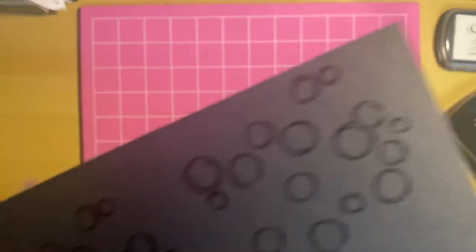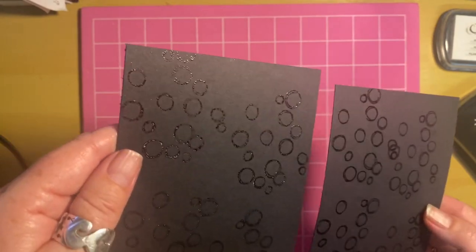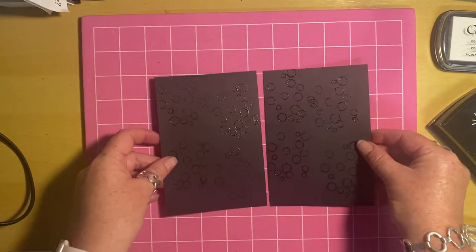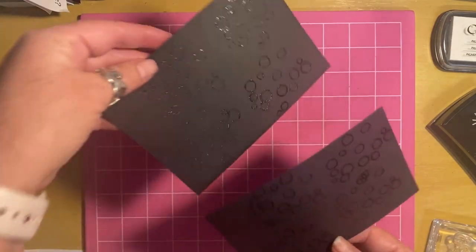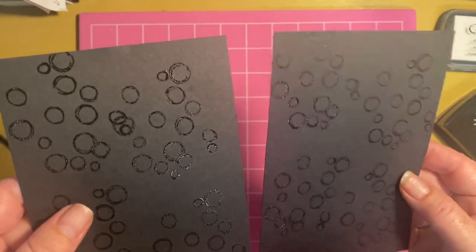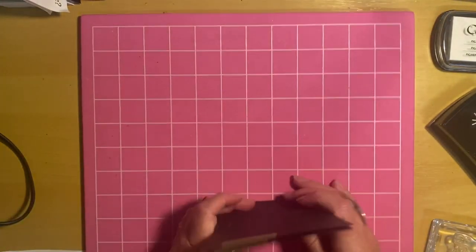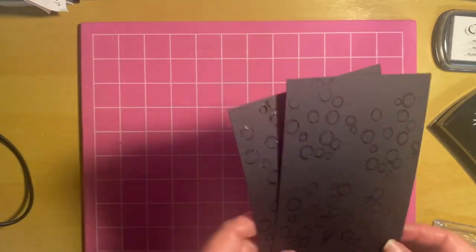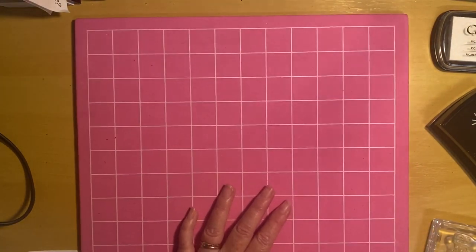It looks all melted to me so let's have a look. Can you tell the difference? That's the one stamped with black, that's the one stamped with clear — do you think there's a difference? I actually do. It's terrible light in here, but I kind of think there's a bit more black on black than the clear on black. But I think they'll make great backgrounds anyway — it's an interesting experiment. I think the black on black does give you a nicer cover, but they both look good.